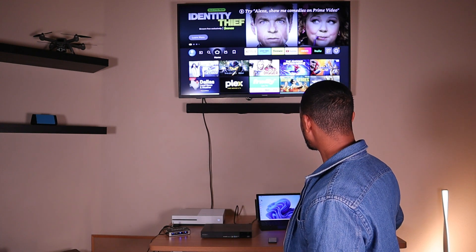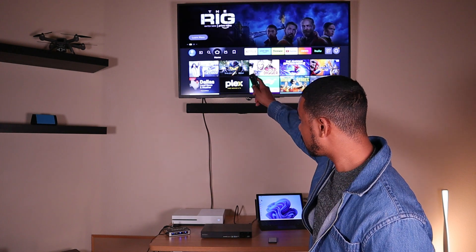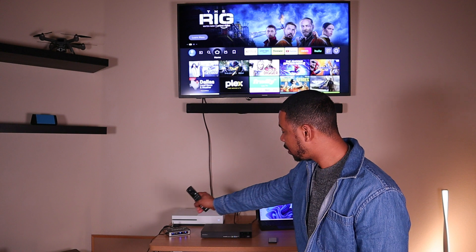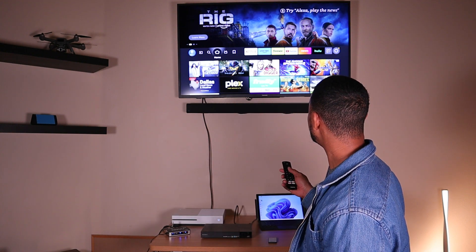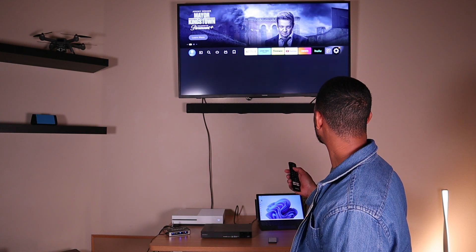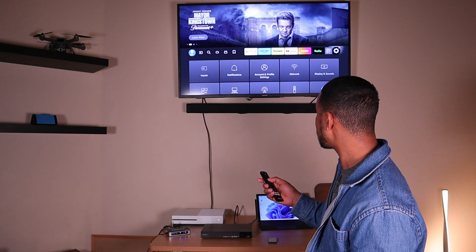All devices are on and everything is hooked up to the HDMI switch. I'll show you how it looks on the TV — this is a Fire TV. I'm going to go to HDMI 2, since I'm running everything from the HDMI 2 port to the switch and then to all my devices. I'll go to Settings, then Input. Note that this process will be different on your TV — you'll probably press 'Input' or 'Source.'